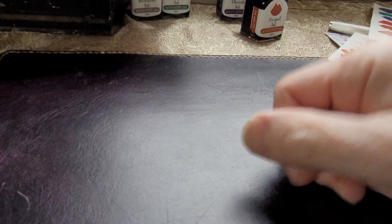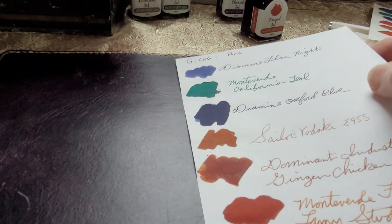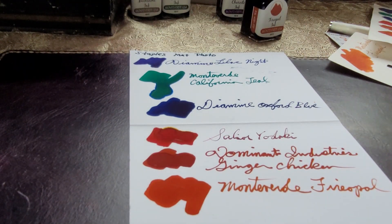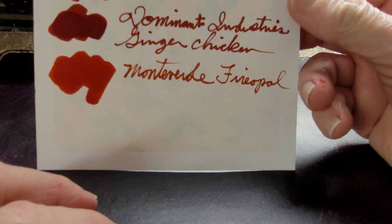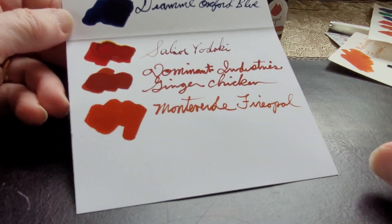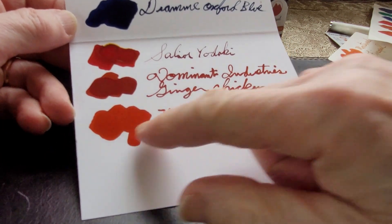You can see the wrinkling but it held up really well. The G. Lalo — only Monteverde California Teal came through; Fire Opal did not. Actually that looks quite attractive on the back — you could write a short happy birthday note with it and it would look great. It's a beautiful color.